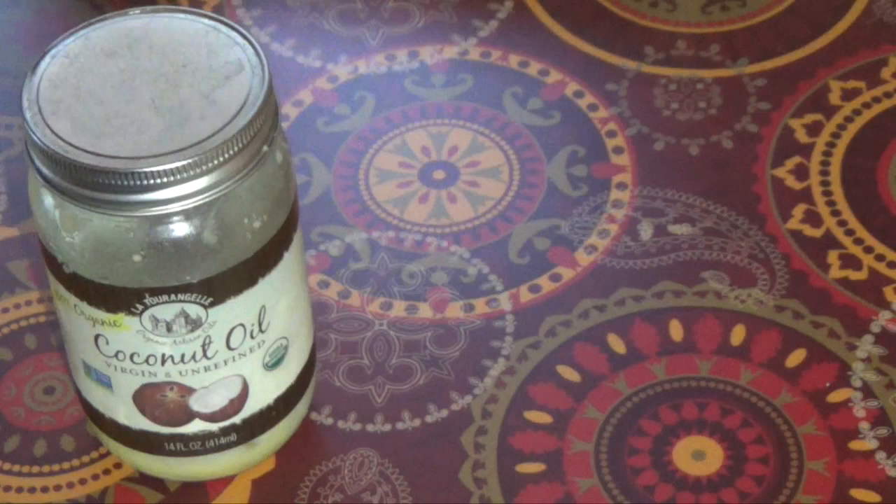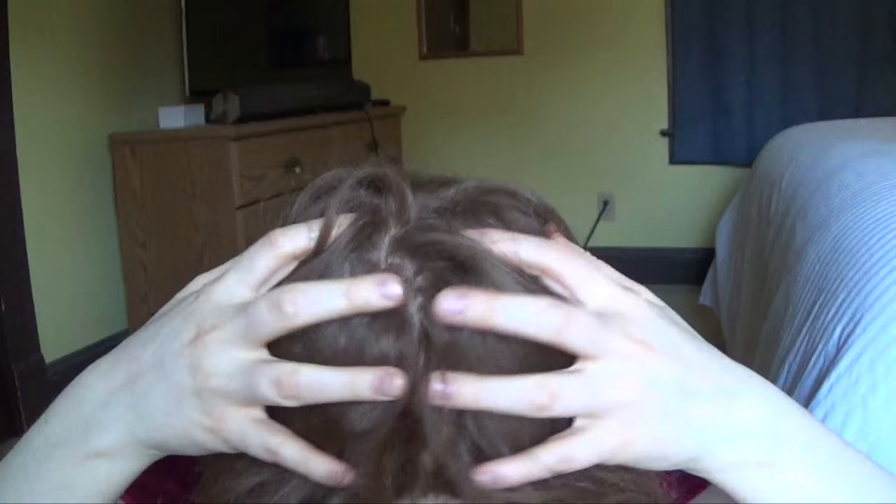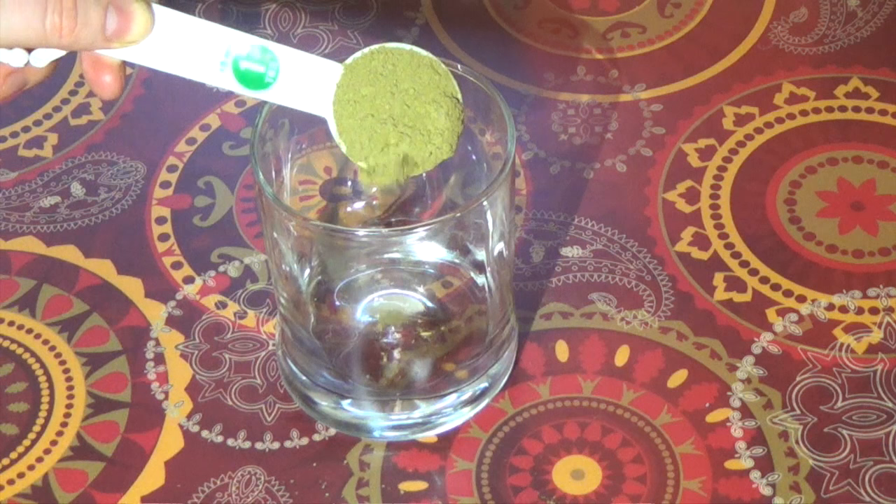If you don't have mustard oil you can also use olive oil, grapeseed oil, almond oil — really whatever you have on hand is fine. I chose to use mustard oil for its incredible effects on the scalp to promote hair growth, as it is very well known in Ayurvedic hair care.